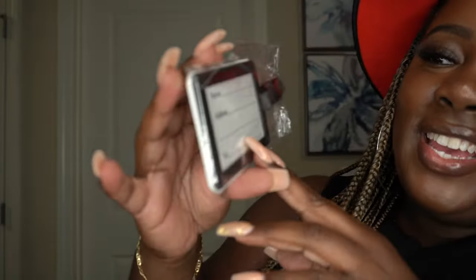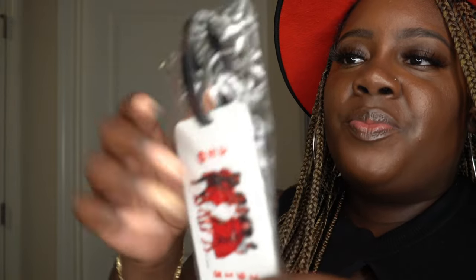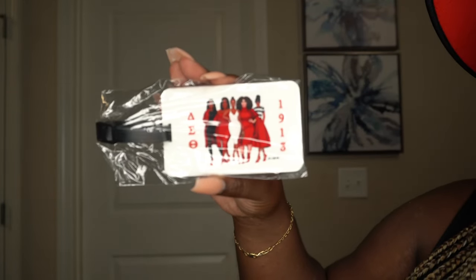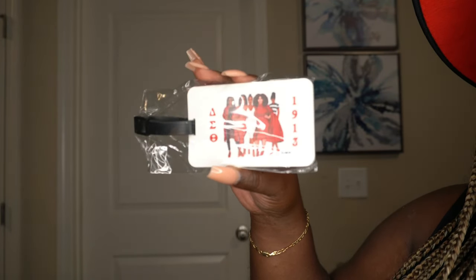Next we have the luggage tag — this is so cute and it would have definitely come in handy for my trips. It has space for your name, address, and telephone number. This one is really durable — I can't even bend it, that's how durable it is. It will definitely last and stay on your luggage. She is so creative — just look how beautiful this is!